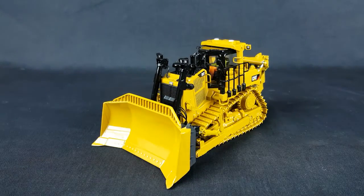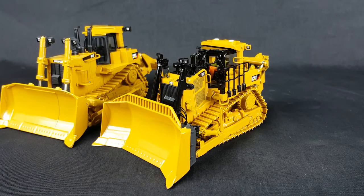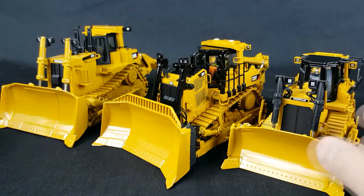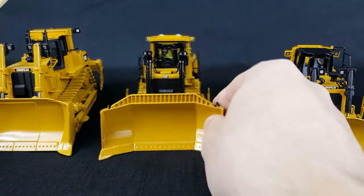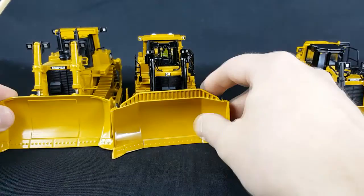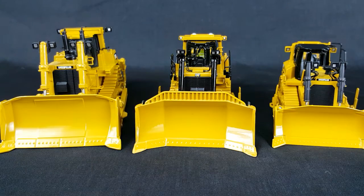As for how it compares in size with the other dozers — we'll bring in the D10 and the D8. So, right in the middle, of course, as you would expect. Gives you an idea of what it looks like.